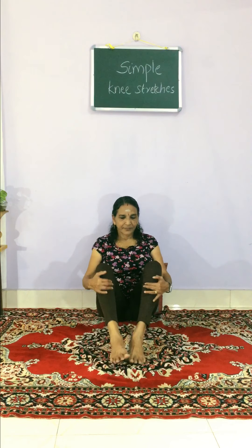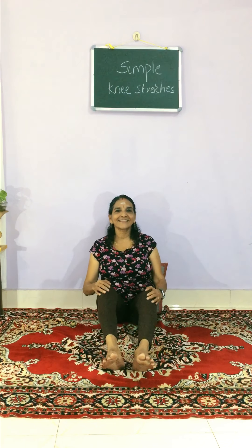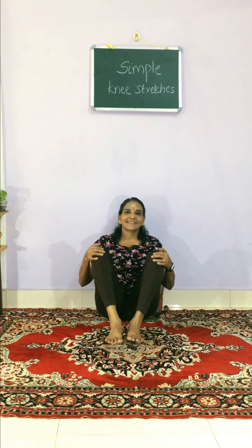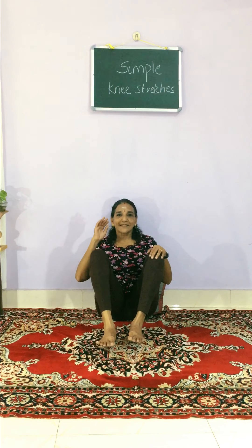Just give a walk-out, walk-in — put each foot like this, walk out, walk in. I am putting my knees here to get more focus on the knees, and you can massage the knees mindfully.